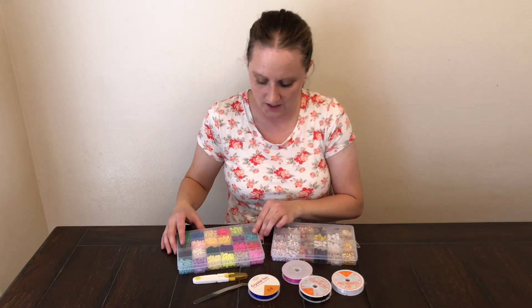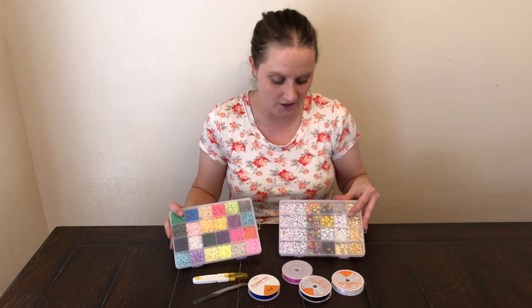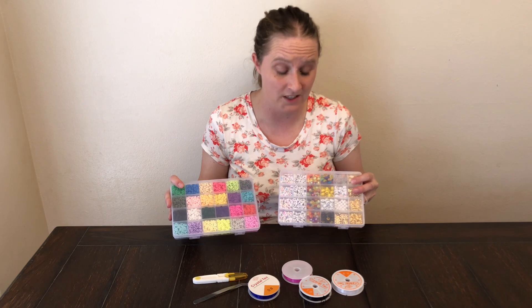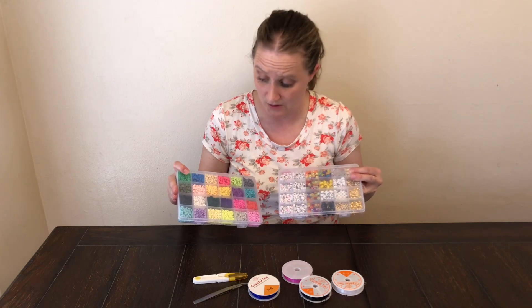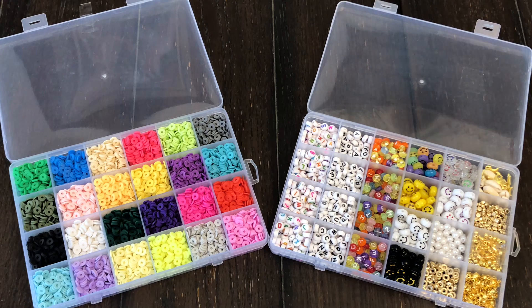I got this bead set because I have a daughter and she loves to make jewelry with me, so we got this to have fun together. There are many, many things in here that you can choose from, so this will be many hours of fun. It comes with so many different beads so you can have fun picking which ones you want to use and what to make — a bracelet, a necklace, or whatever you want.